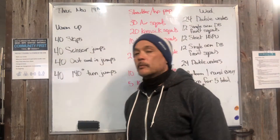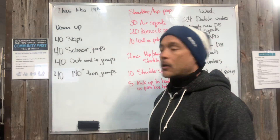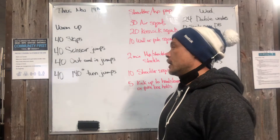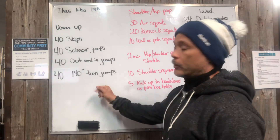All right Title Nation, what's up — got our board briefing Thursday November 19th. For open gym warm-up we have 40 skips, 40 scissor jumps, 40 in and out jumps, and 40 180 jumps. This is all done with a skipping band.